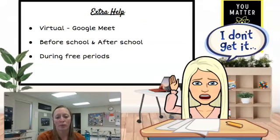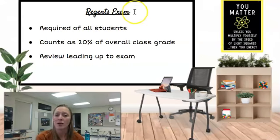Extra help is available by appointment in a virtual manner through Google Meet, available before and after school as well as during my free periods — students will just need to see me to set up an appointment. As of right now, New York State is saying that there will be Regents exams and they will be in person. These Regents exams are required of all students who take physics, count as 20% of their overall class grade, and there will be plenty of review leading up to the exam both in class and outside of class.